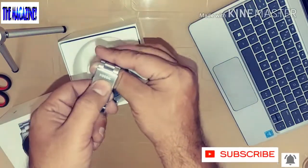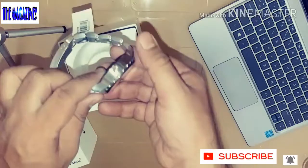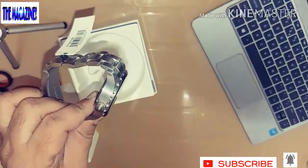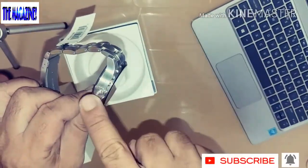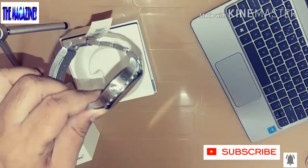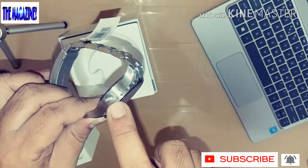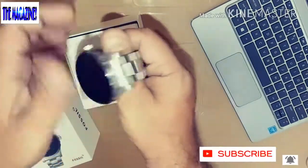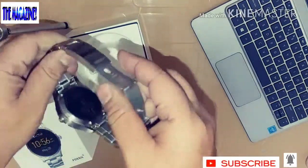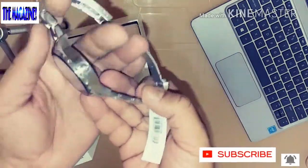There is the Fossil branding here. This is the speaker and this is the microphone — let me zoom in so you can see that clearly. There is a small Fossil logo there as well. This is the watch itself, and it looks so neat. This is called the Fossil Marshall Q and this is how it looks from the back.